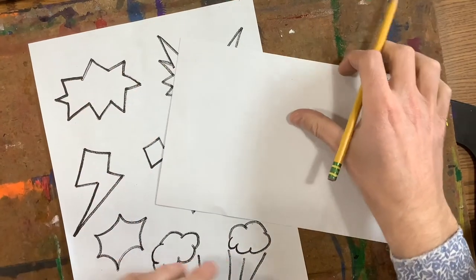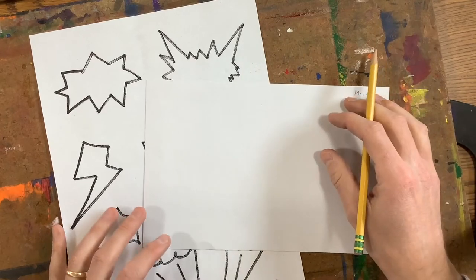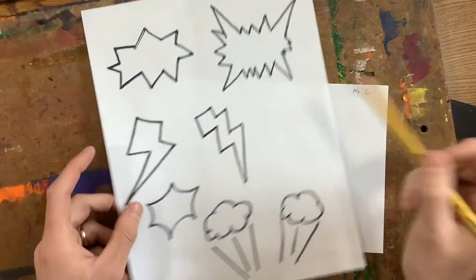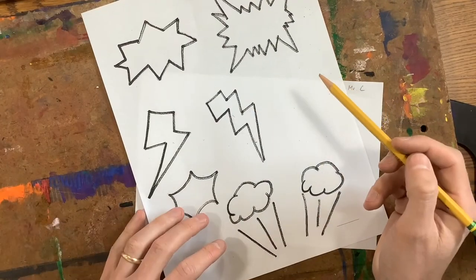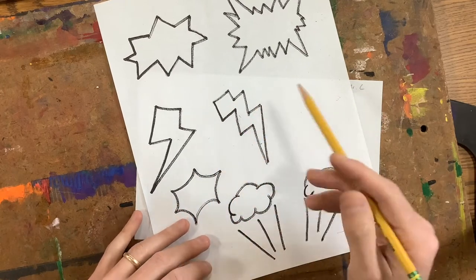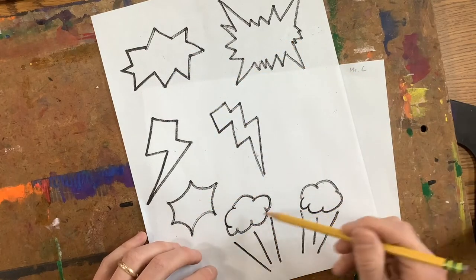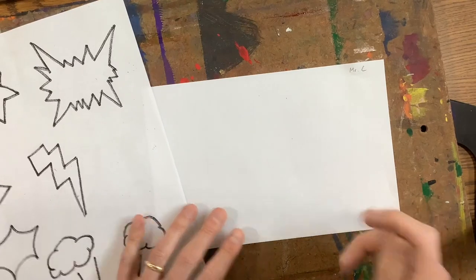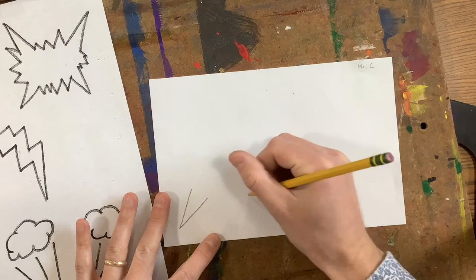This worksheet has lots of different ideas for you to look at. Think about what word you're using. If it's something like zip or zoom — something that's fast — you might think more about using lightning bolts as little details for your work, because that typically means something's fast or it's electric. If it's pow or bam, you might want to use one of these other explosions or puffs of air. So I use pow, and I'm going to draw out a few different explosions.